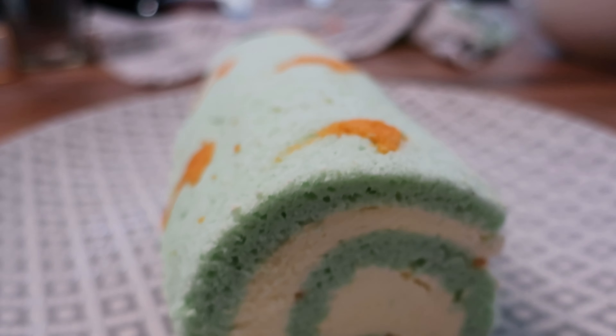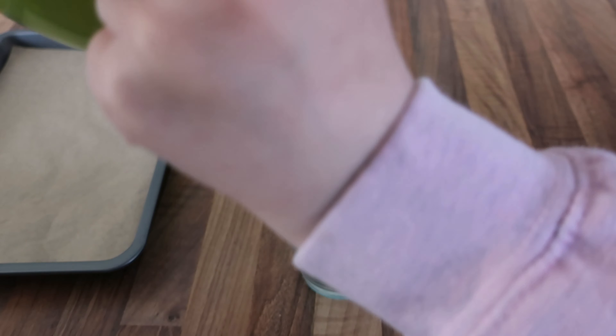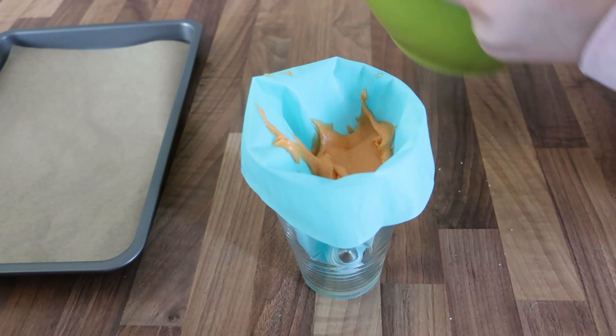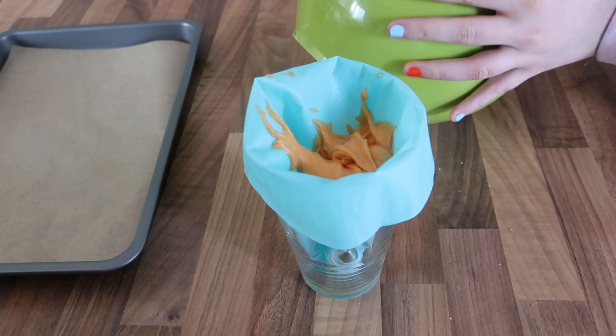I really tried and failed with this Swiss roll — it didn't work at all. I still thought I'd show you what I did because it was completely me that messed up; the recipe was fine. The piping and everything was okay, but it was undercooked and that was completely my fault. I just thought I'd show you how I did it anyway.